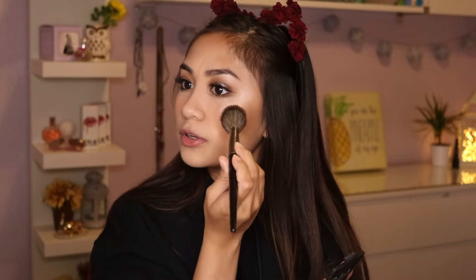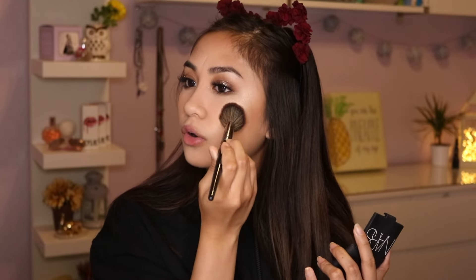Now I'm adding highlight. I love this — it's the Cover FX Custom Enhancer Drops in Moonlight. I'm adding a drop or two to my beauty blender and applying it to my cheekbones. Do you see this glow? It is so unreal! To set it, I'm taking the Laura Geller Gilded Honey Highlight on top of the Custom Enhancer Drops to really intensify it. Then I'm blending the bronzer and highlight together with my NARS blush in Madly on the apples of my cheeks. I'm also adding a little glitter from the Heavy Metal Glitter Liner to the lower lash line for extra pop.